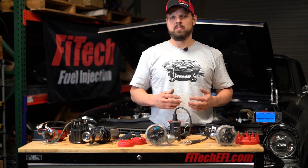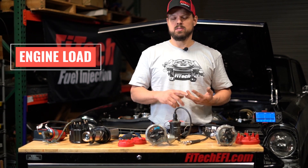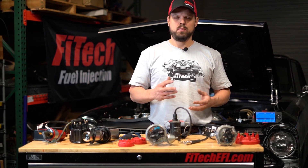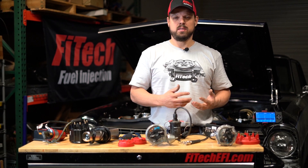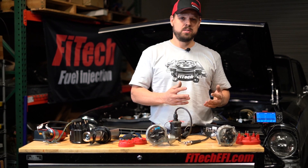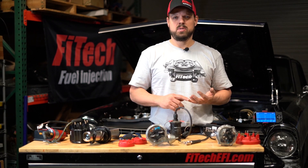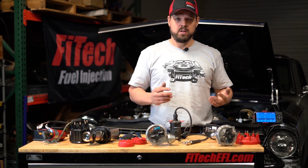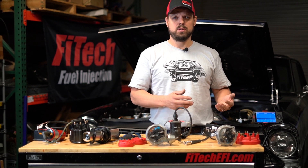Ignition timing requirements vary based on several variables: engine speed, engine load, engine temperature, fuel octane, and a few other things that can change as the engine runs. There are also fixed factors that may make your engine require a different ignition timing curve than another engine — the camshaft, the compression ratio, and altitude can all have an effect on the ignition timing requirements for your system.